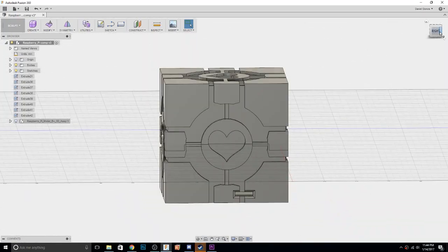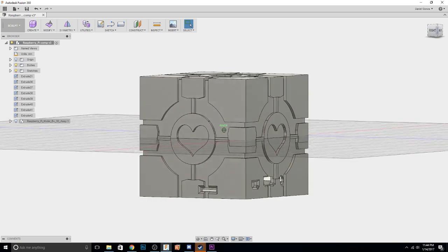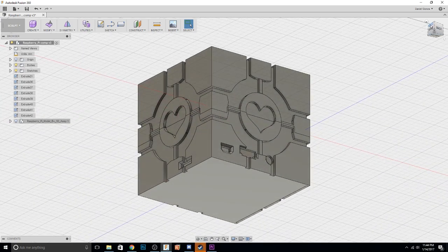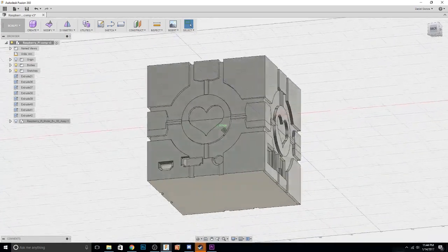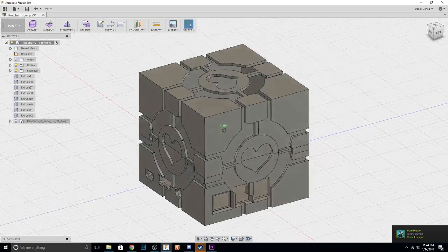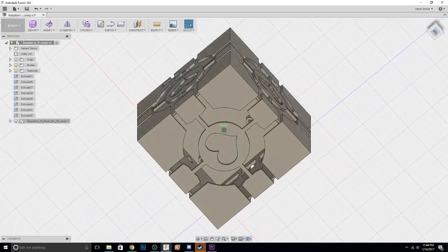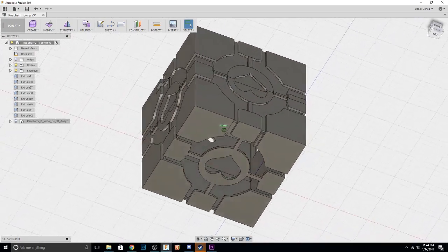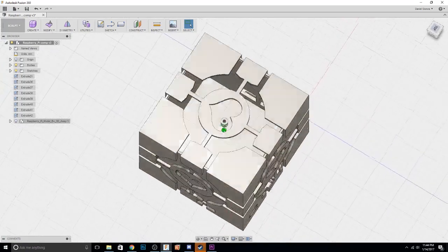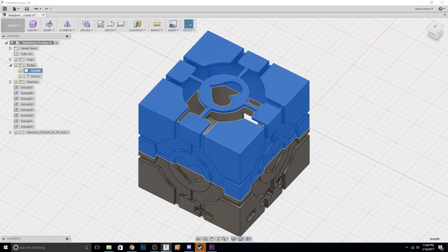Hey, what's going on guys, Daniel from Modbot here. In today's video I'm basically just going to be showing off a companion cube inspired Raspberry Pi case that I made the other night — something I had wanted to create for a while but never made the time for. The other night I woke up at like two in the morning, wide awake, couldn't go back to sleep, so I sat down in front of my computer and two and a half hours later this is what the result was.